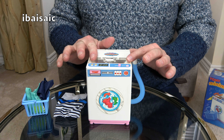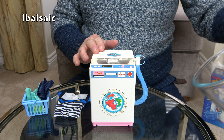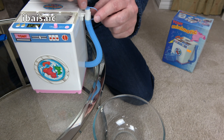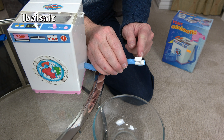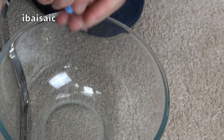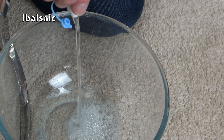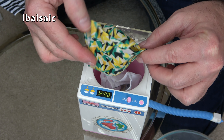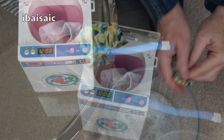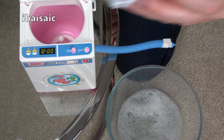I think the clothes are clean now so I'm going to drain out the water. I've got myself a bowl here. So first I'll just unhook the hose and then release the cap. They're quite wet — we have to wring those out by hand. Not a lot of water in that, and then the other one — the t-shirt.